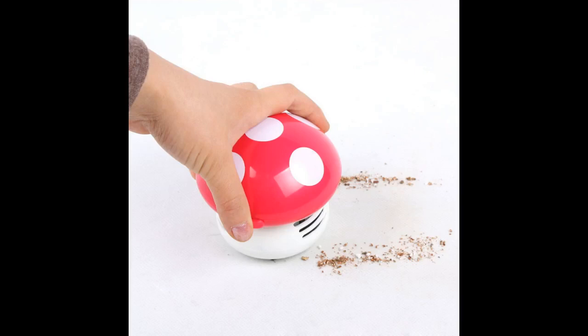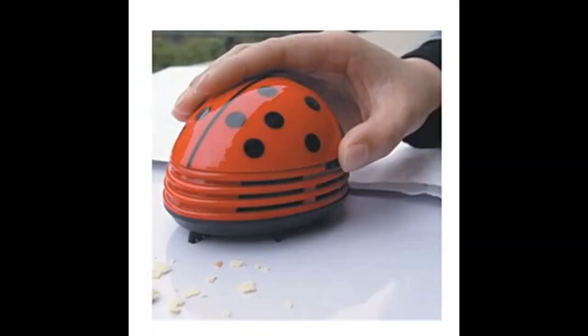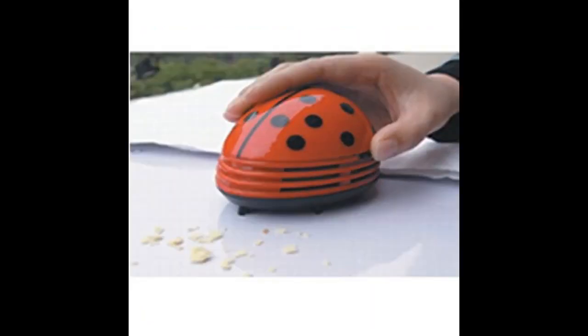These make great gifts. I love ladybugs and I really needed a way to keep the tablecloth cleaned, so this product came in very handy for me. This is great for crafters. Cleans very well.